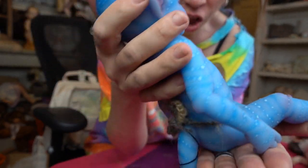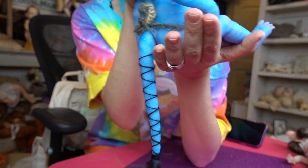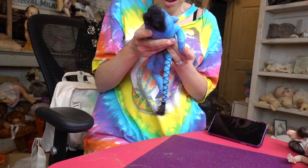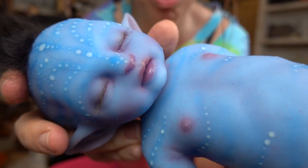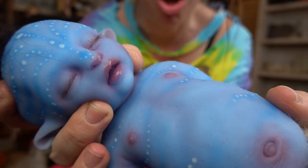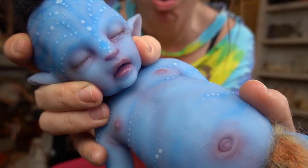Oh my god, you guys — is this the most realistic avatar doll I've ever had? Look at its tail — its tail is wrapped! I feel like this is the most... okay, now I'm scared. I bumped its little head — yeah, this one feels fragile. Okay, I didn't hurt it but I will never do that again. I've learned my lesson because there is some paint or something settled in there, but I didn't rip it. You guys, look at this doll!